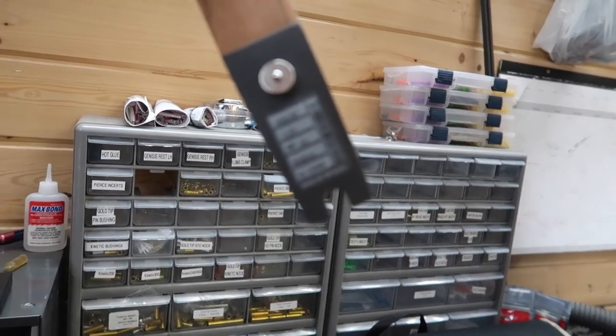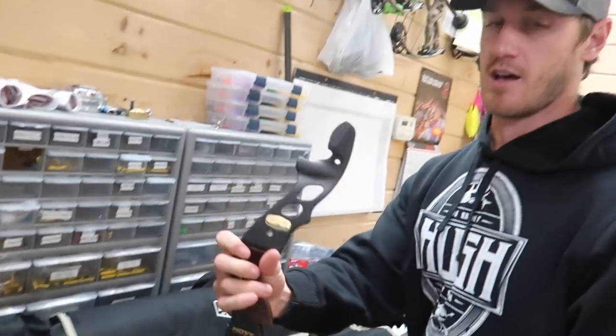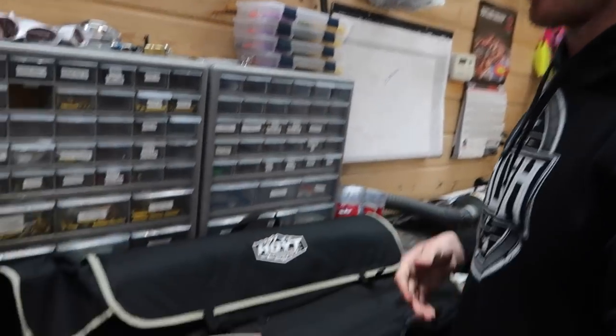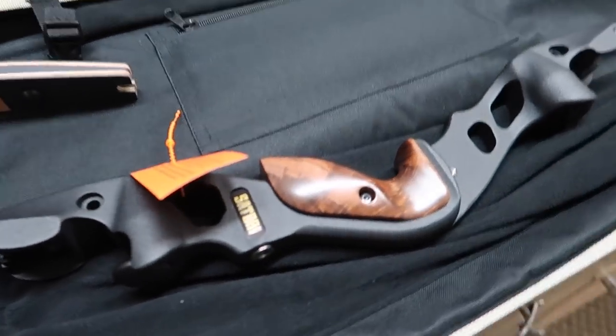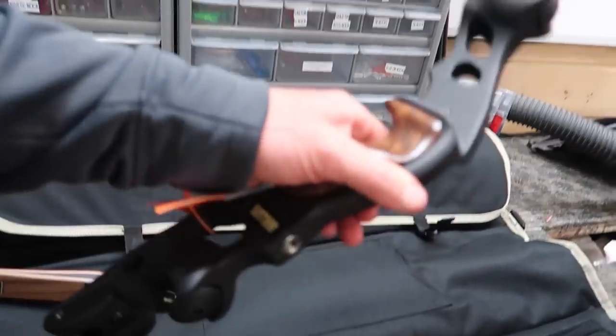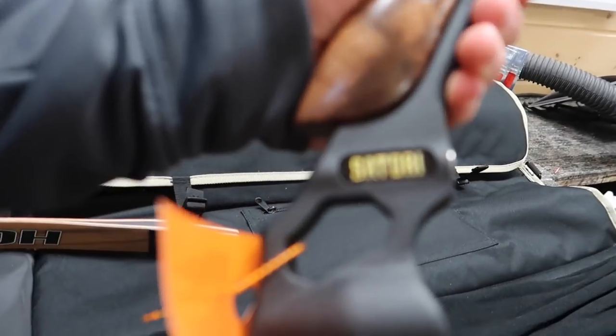I have 45-pound medium limbs — medium is the length of the limb. There are short, medium, and long limbs, and different lengths of risers as well. Depending on your draw length or the application — whether you're target shooting, hunting from a tree stand, or a ground blind — there's a whole bunch of stuff that factors into a specific bow build.